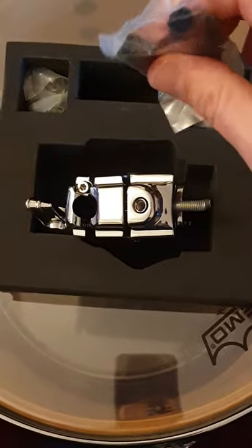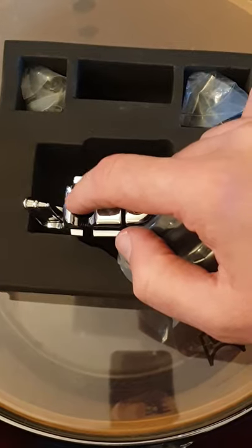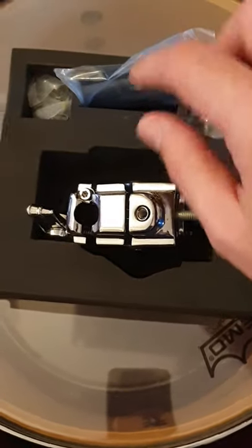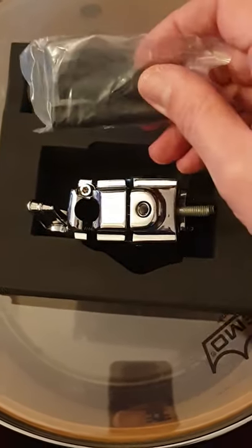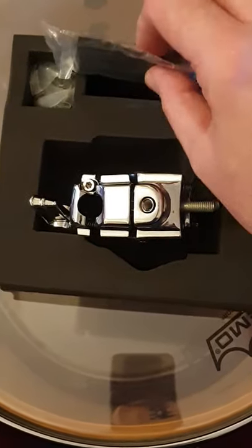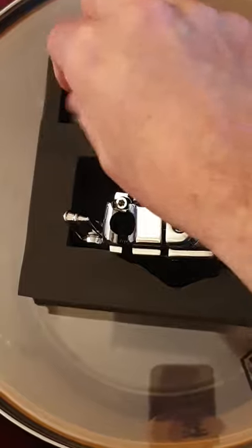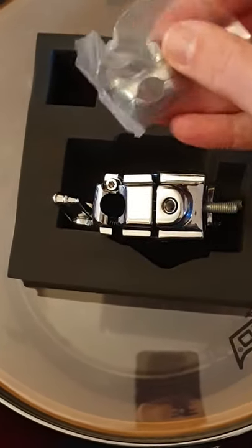These are spacers depending on what size rod you're going to put in here. I think mine is 12.7 so it's as thick as it goes, so I don't think I need those. From what I understand, if you do need them you put them in here and there's some sort of collector that clicks into place so it locates in the right place. And I think this is a memory lock as well.